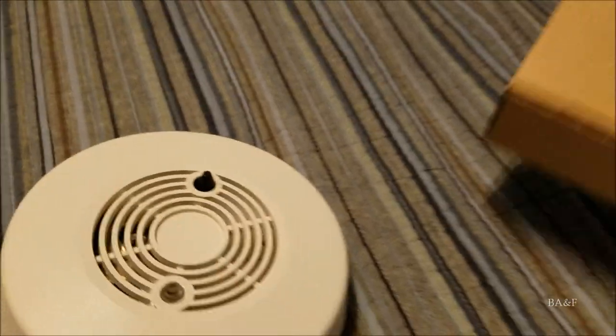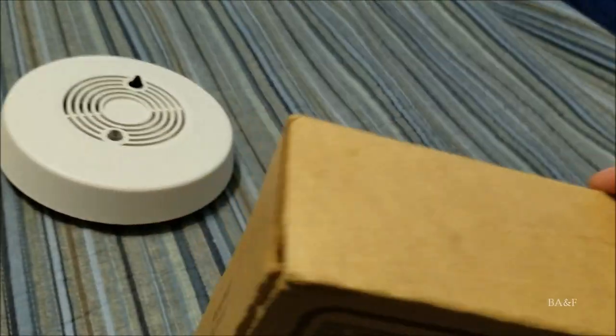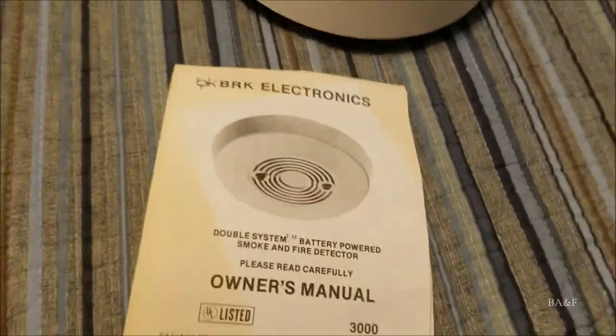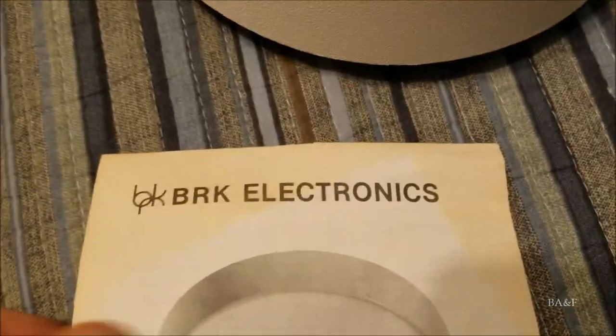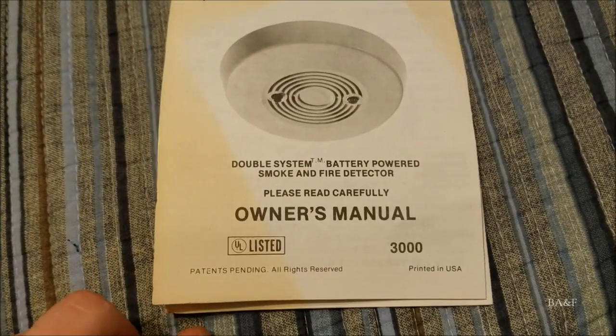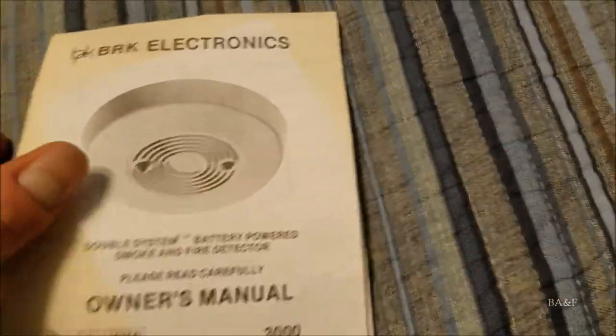Now let's take a look at the manual, which is still inside the box. Here it is: 'Double System Battery Powered Smoke and Fire Detector' — and you can see the old BRK logo right there. This manual is exclusively for Model 3000, not for the 77R.